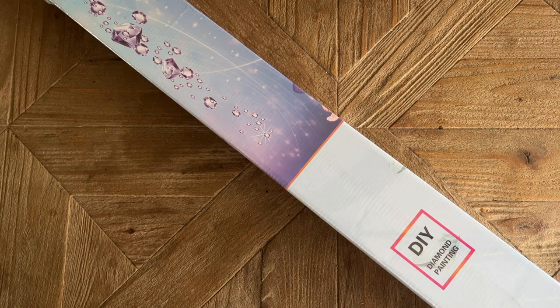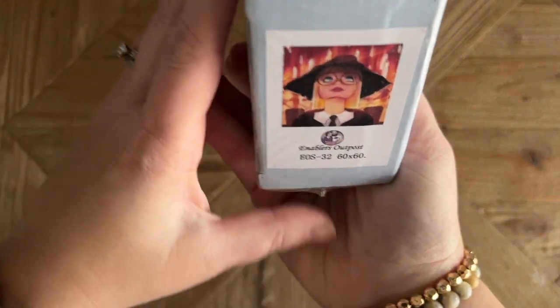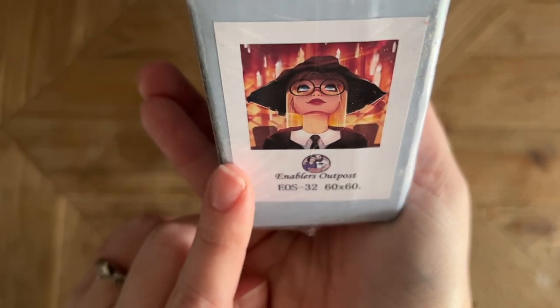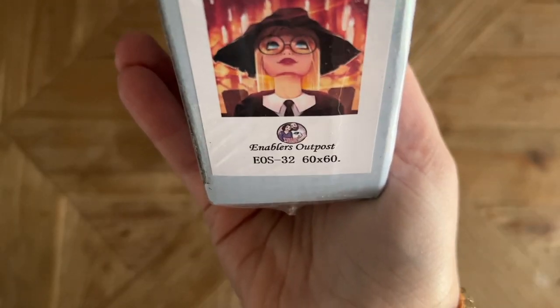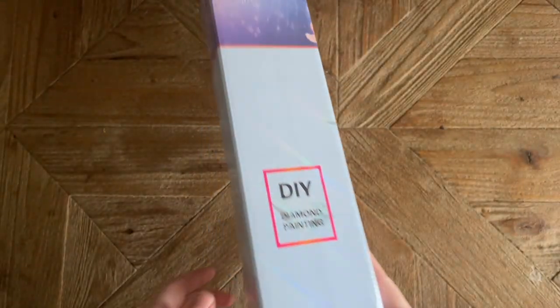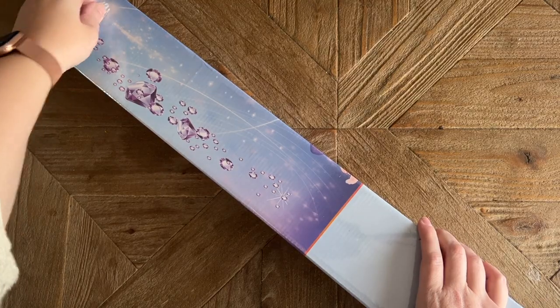They just continue to add more and more selection and really amazing variety from some lovely artists. The one I have to share with you today is called 'Where I Belong.' This is by the artist The Art of Seda. There was something about this image that really caught my eye — I thought it was just so beautiful. Thank you to Enablers Outpost for sending this over for me to share.